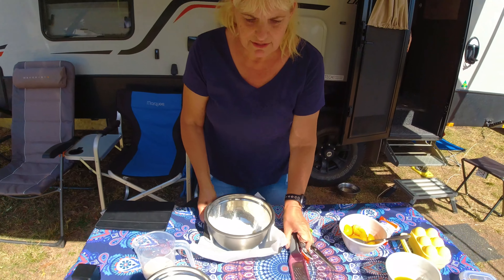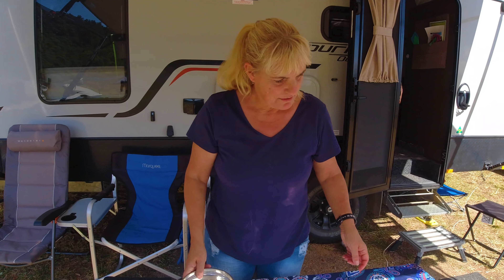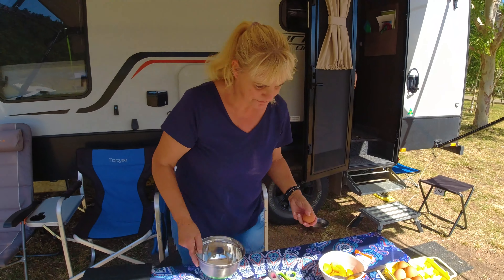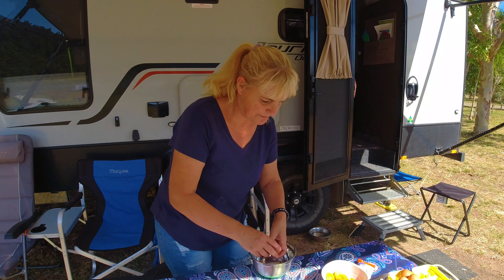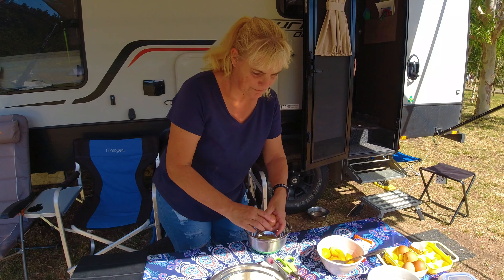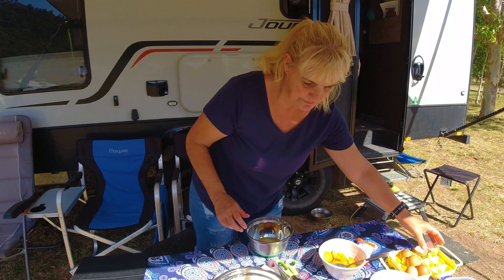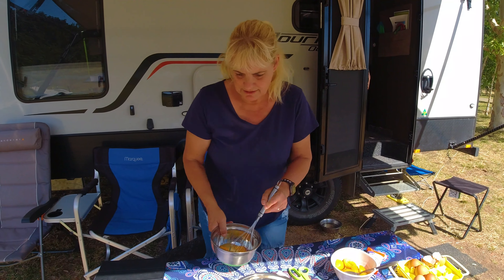Put aside. Then we have 500 grams of sugar. We're putting two eggs in it and then we whisk that with the sugar.